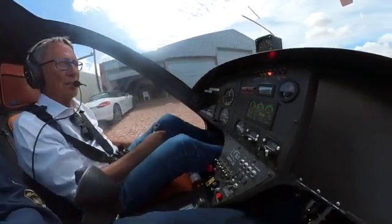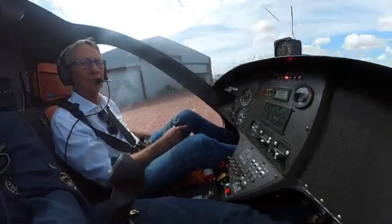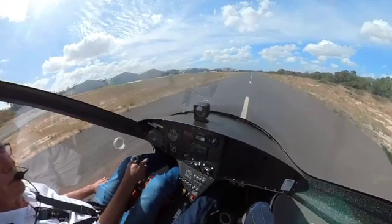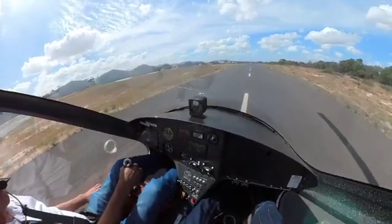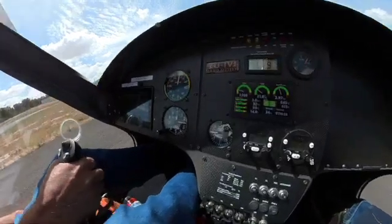Morningstar traffic, India Victor Juliet, taxi holding point 20. So now we have to build the wing as described earlier. We're going to line up and we pull in the pre-rotator. We start to pre-rotate the rotor. Rotor RPM — as you see, it's building.